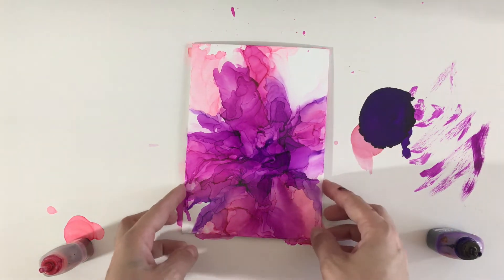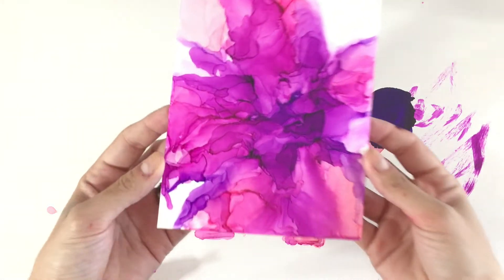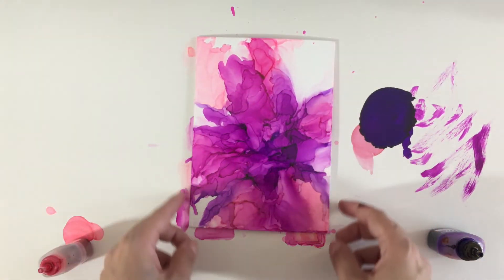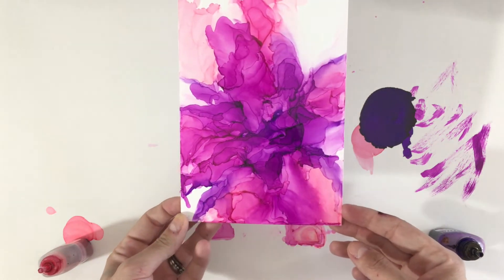And there we have it, an easy abstract alcohol ink flower. If you want to add more details you can — you can take a pen or some paint, however you want, and make this your own. If you like this video please give it a thumbs up and leave us a comment down below, and subscribe to Brea Reese for more great videos.